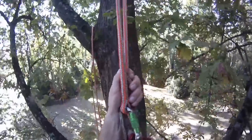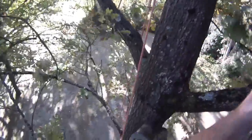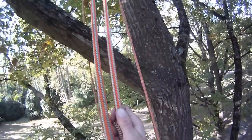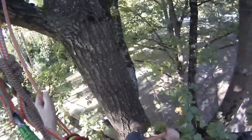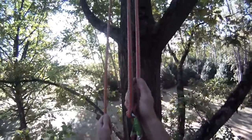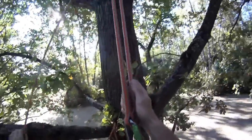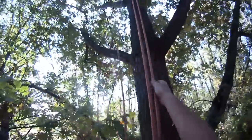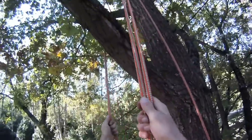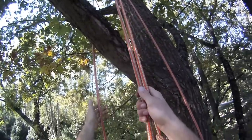So I'm going to descend down here. In a work situation I would sort of be pruning, working this side. And then as you need to, you can pull some more tail through. So I've worked this side of the tree and then I just pull myself back up and get in a position where I can reach the tail of my rope that's gone through the fork that I want to drop down through.